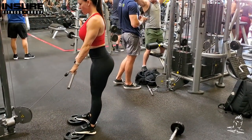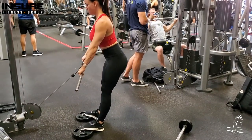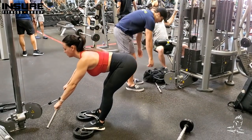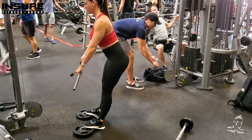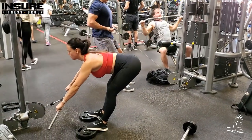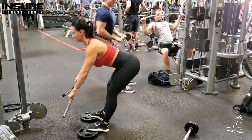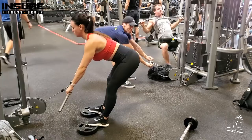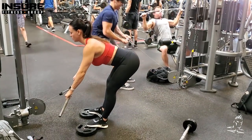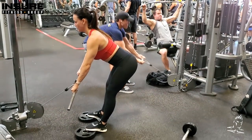Now this is the variation on the stiff leg deadlift. A few differences here: she's using a low cable rather than a barbell, and she also has the balls of her feet elevated on 10-pound plates. This helps to better engage the hamstrings than a flat foot position. What you can't see but should know is that she's actually pushing the balls of her feet down into the plates, which again better engages the hamstrings on the way up.